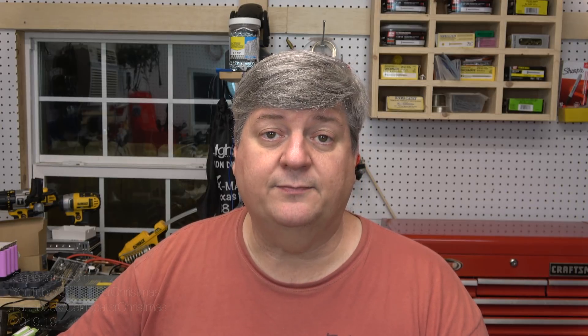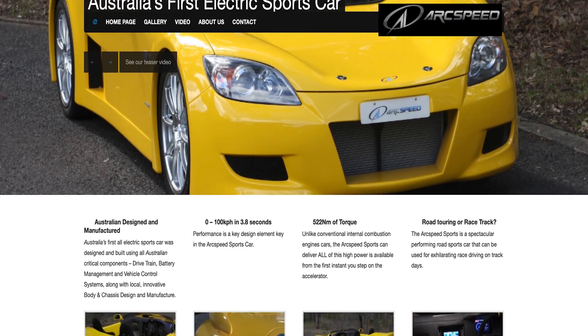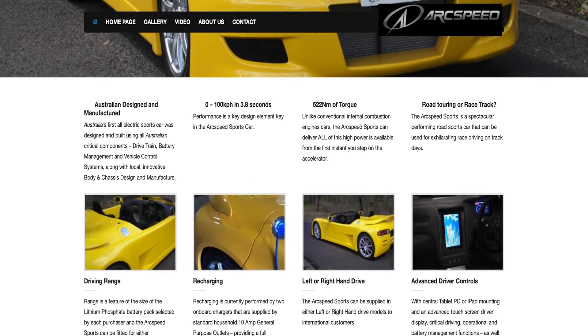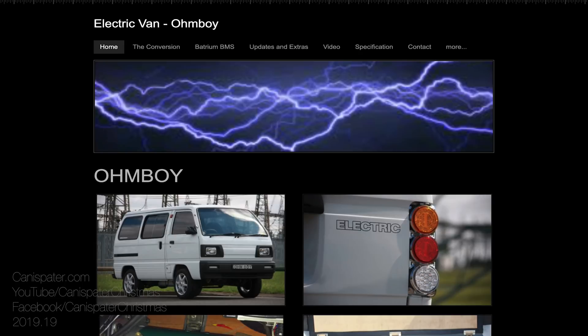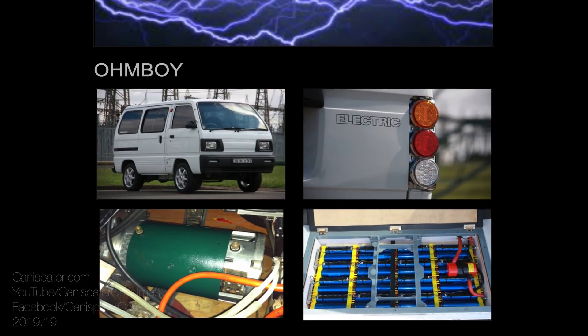A popular BMS for Powerwalls is the one from Batrium out of Australia. Back in 2011, the folks at Batrium were designing and building a BMS for a new startup with the goal of producing low-volume roadsters. ArcSpeed ceased operations before the project was completed, so they installed the BMS in a friend's EV conversion to see how it would perform in a real-world application. Shortly after the first system was running, the Batrium team was approached by several in the Australian EV conversion community, and soon after was hired to build a custom BMS for an autonomous robot. A well-built, high-quality BMS was starting to gain popularity for all sorts of applications.